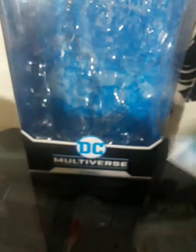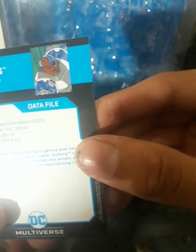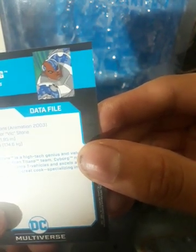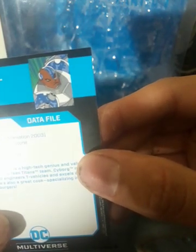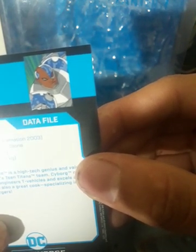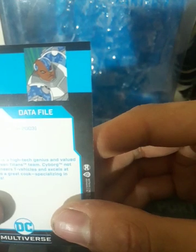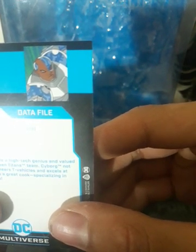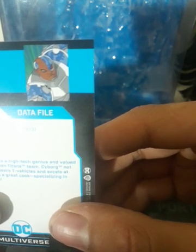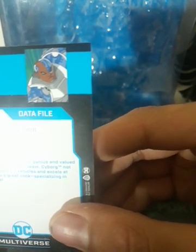Another thing — it comes with a little data sheet about him. I always like seeing these with the figures. It says source: Teen Titans Animation 2003. Real name: Victor, Vic Stone. Height: 6 feet 5 inches, or 1.95 meters. Weight: 385 pounds. Half-robot Vic Stone is a high-tech genius and valued member of Robin's Teen Titans team. Cyborg not only designs and engineers T-vehicles and excels at video games — he's also a great cook, specializing in spaghetti and burgers.